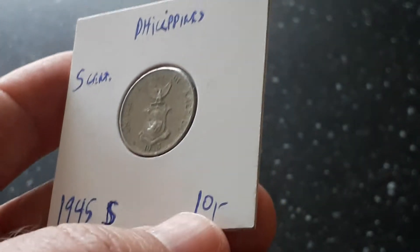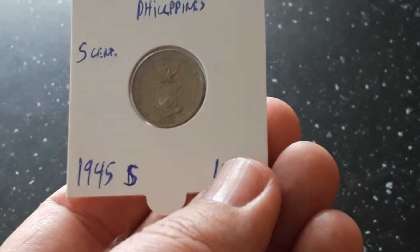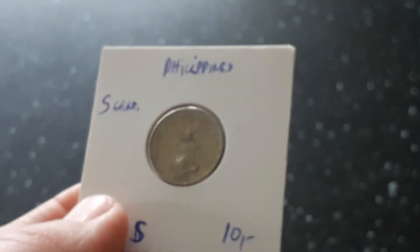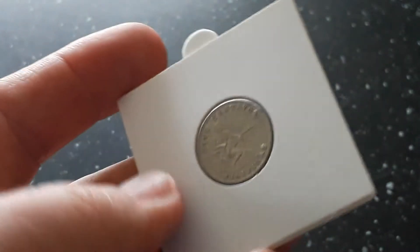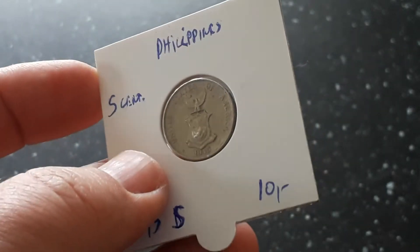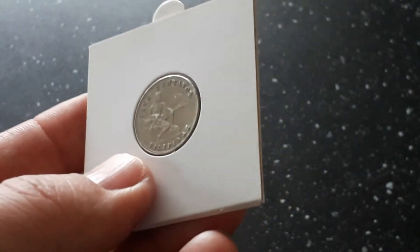Looking at the price — one dollar plus four cents — so about $1.04 total. I was satisfied with this one. I'm collecting US coins, and this is in fact a US coin made in San Francisco, so even though it's not silver, why not add it to the collection?